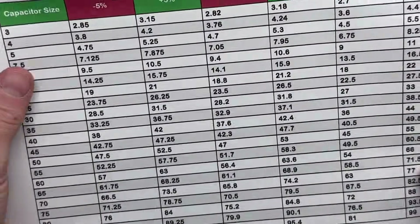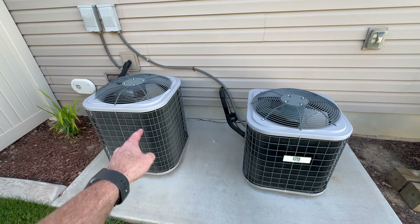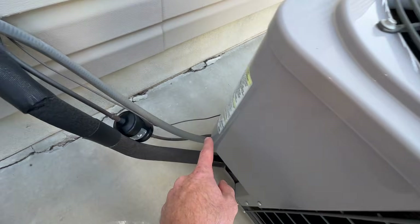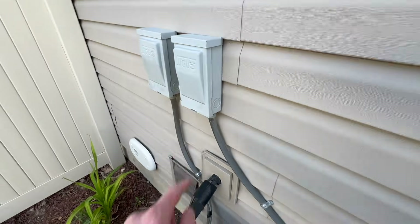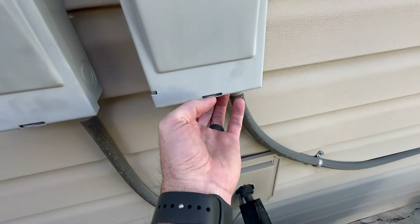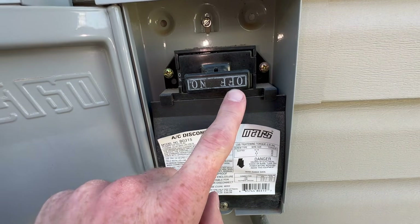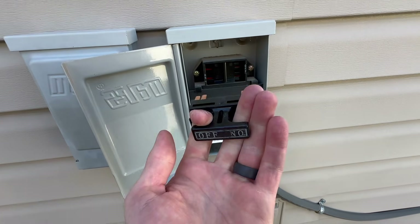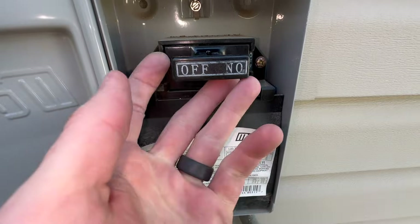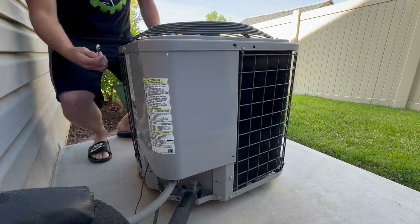Now let's go outside and test the other AC unit to see if its capacitor is within range based on the chart. We replaced the capacitor in the upstairs unit; this is the downstairs unit. Remember, when testing the capacitor we need to cut power first. Following the line to the disconnect box, we pull the disconnect out — when you can read 'on' it's on, pull it out and the power is cut. I'll also use a 5/16 wrench to take off the bolts holding the access panel covering the capacitor.